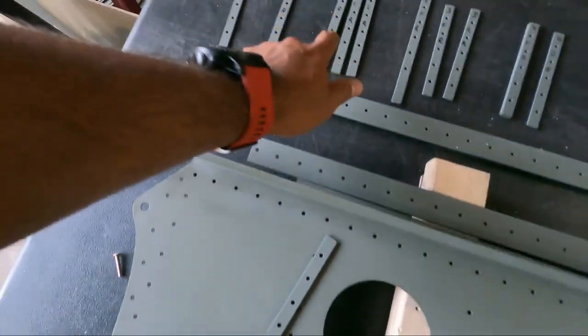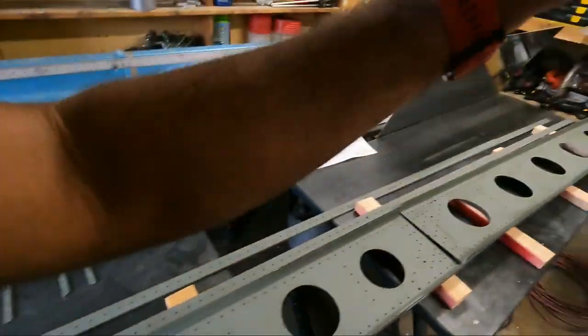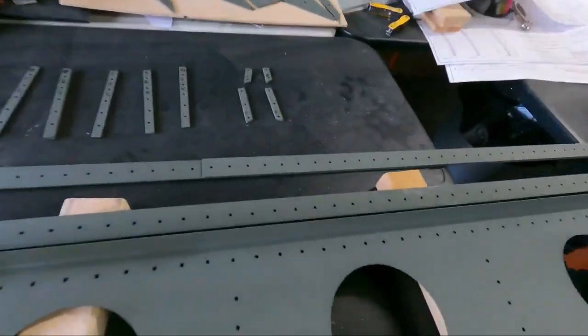I just have to take care of three of them per spar: spacer one, spacer two, and spacer three. The rest fit between the spar cap strips, which are these two pieces. So that's what I'm going to do today, and then we'll see if I get around to riveting.